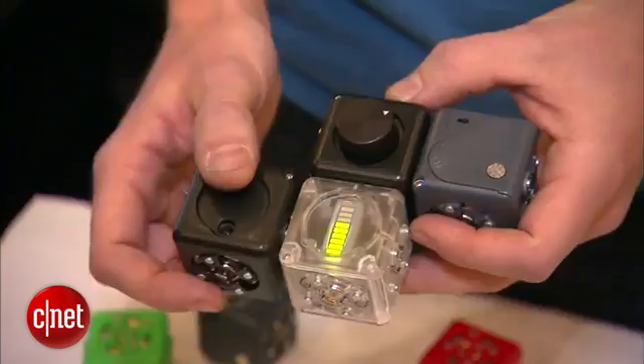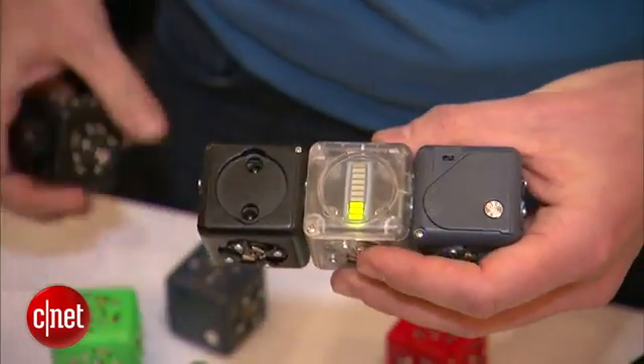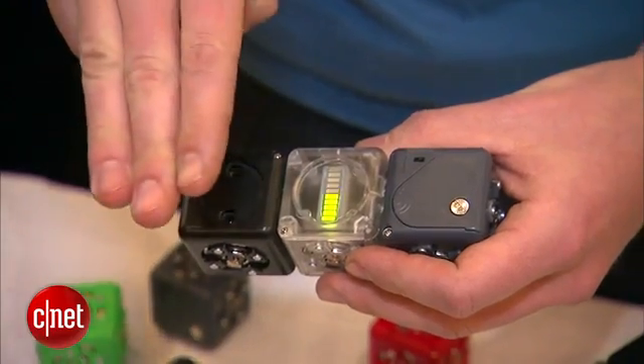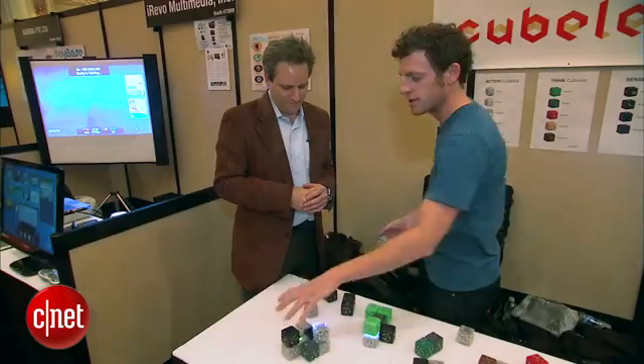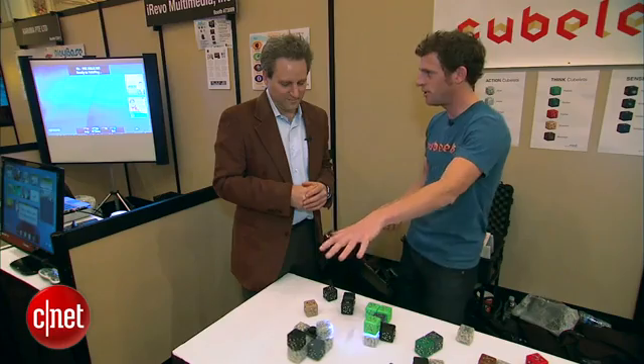So what kind of things can these robots do once you build them? It sounds like you can build them in any way you really want — put them together in any way. You can create mobile robots that drive around on the table, you can create robots that communicate with each other, you can make a robot that drives until it senses the edge of the table and stops.